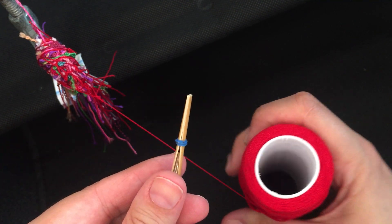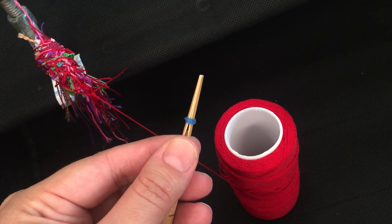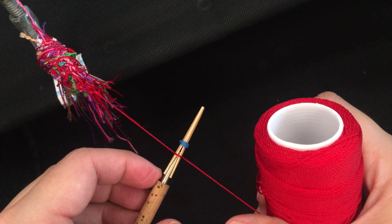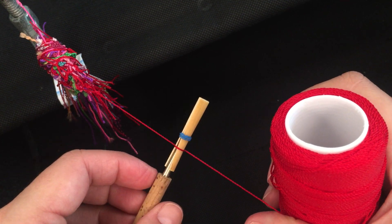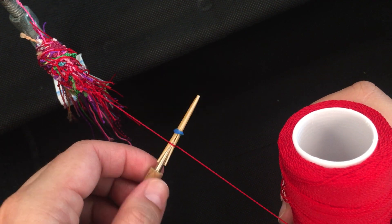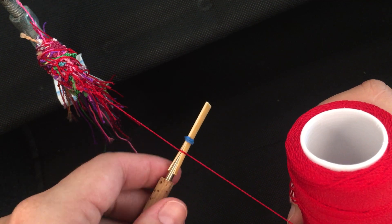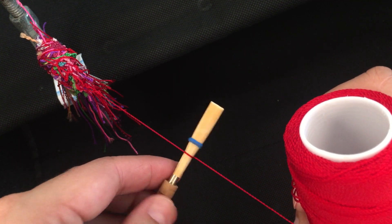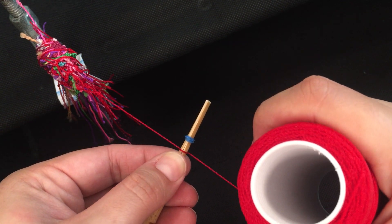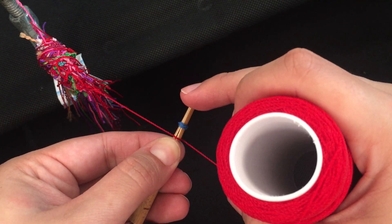I put my thumb and pointer finger on the side of the reed and then I do one wrap gently — I don't pull yet. I roll up and down the staple so that the cane begins to mold around the staple. Here we can already see one side is closing much more than the other, so I'm going to put my pointer finger and thumb there and apply a little bit of pressure with my thumb.